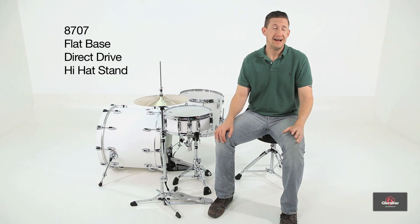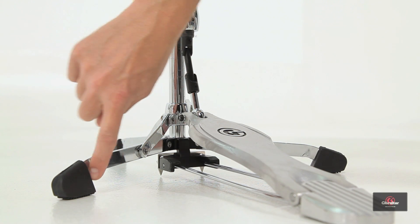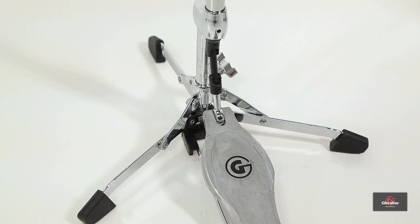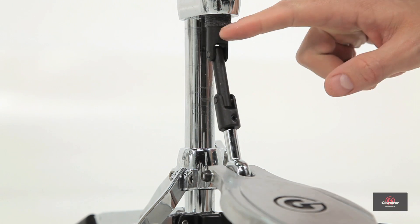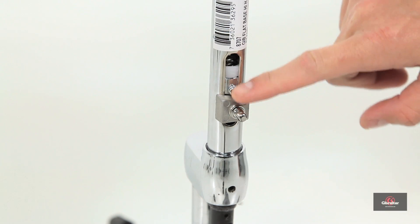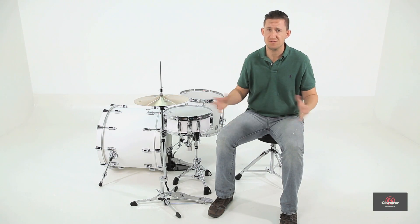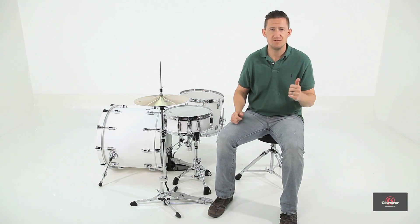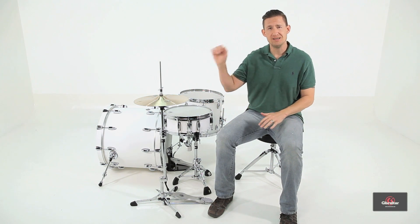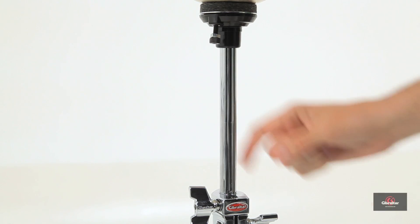The 8707 is a flat-based hi-hat stand within our flat-based series. The legs fold down to where they're flat against the floor, and this is great for those looking for that traditional flat-based look. The drive mechanism is a direct pull type, which means the pull rod is connected pretty much directly to the pedal, so it gets that nice, smooth, fluid feel. It has a spring tension adjustment, so you can make the stand feel more relaxed or more resistant. The stand weighs 7 pounds, which is very light — you can fold it up, close it in a bag, and take it to gigs very easily. The playable height range is 31 to 36 inches. The lower tube diameter is 7/8 inch and the upper tube diameter is 3/4 inch.